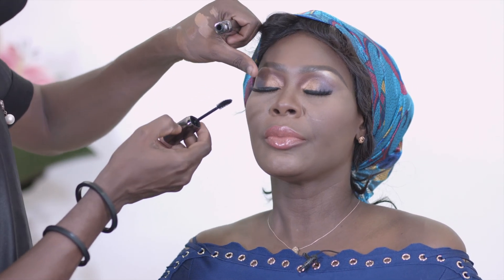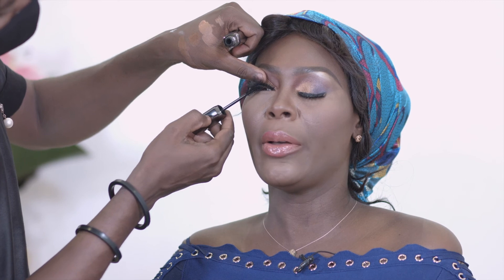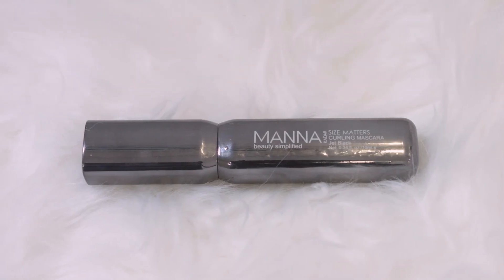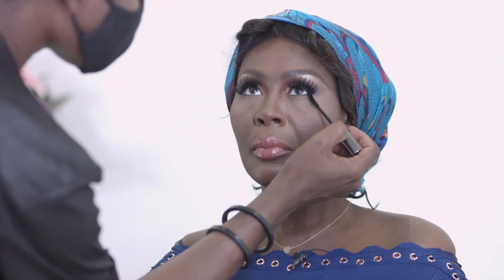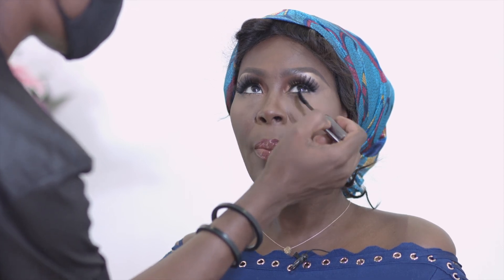Now applying mascara to mimic the natural lashes and blend them in with the falsies. This mascara is from Benefit — I love the wand. Just one more coat, look up. For the under eye, build it up — apply, let it dry, apply again. I like to smudge it out so it's not too perfect, giving a hint of shadow. It's the mascara doing its job.